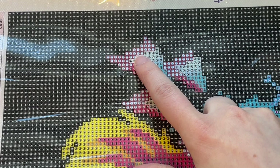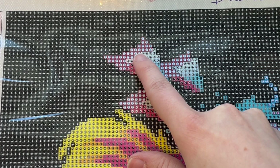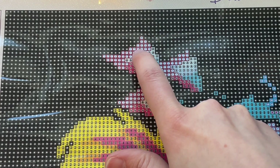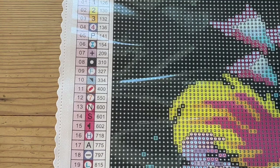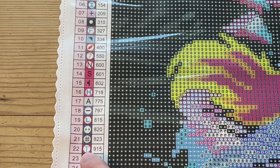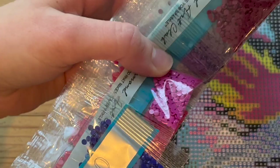I'm going to start with the tiger's ear right here. In theory I'd start with some of the black, but that's not going to show up on camera at all. I think this part is a purpley color, but the way you find out is you look at the symbol of the little dot where you're going to place a drill. This has a burgundy background with a white circle and a T in the middle. You go over to the key, find that symbol, and look at the color code next to it — that's 915. So I need to find the packet labeled 915.